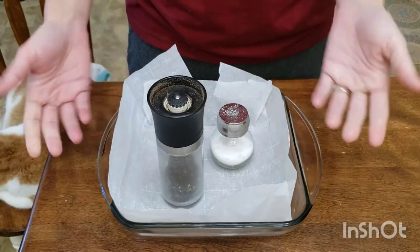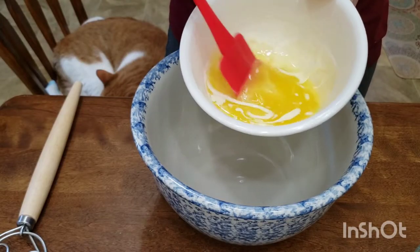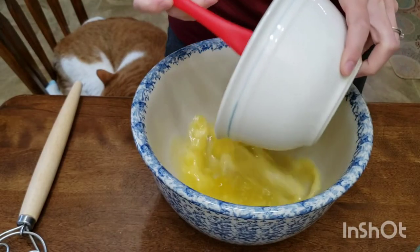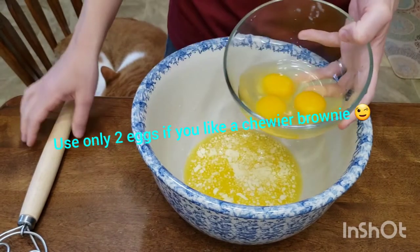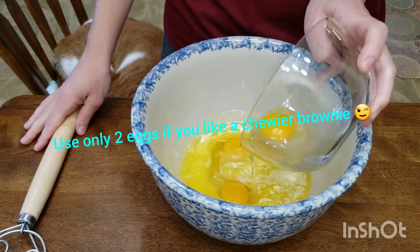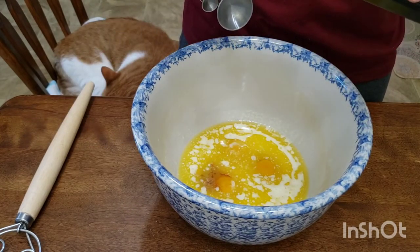Add six tablespoons of unsalted butter, melted and cool to the touch, to a large bowl. Next you're going to need three large eggs — make sure they're room temperature — and two teaspoons of pure vanilla extract.